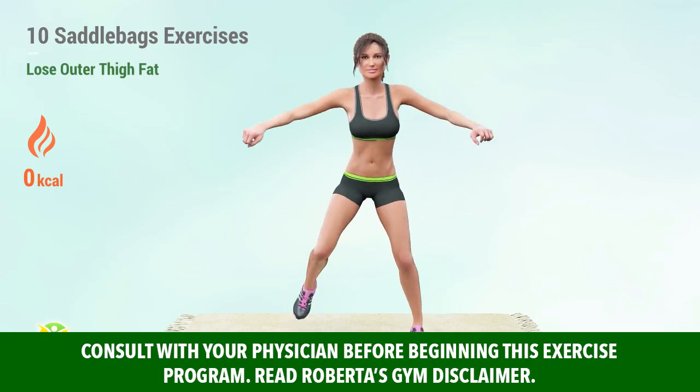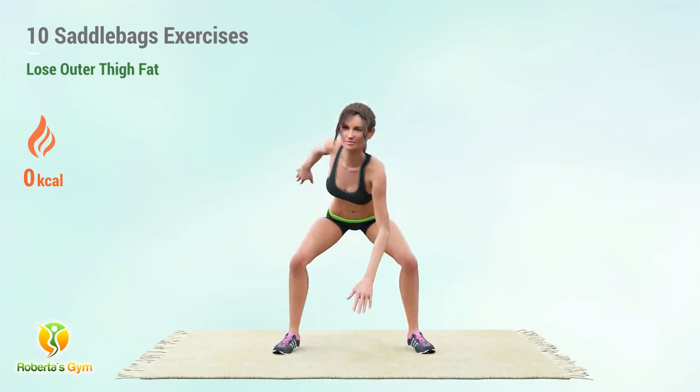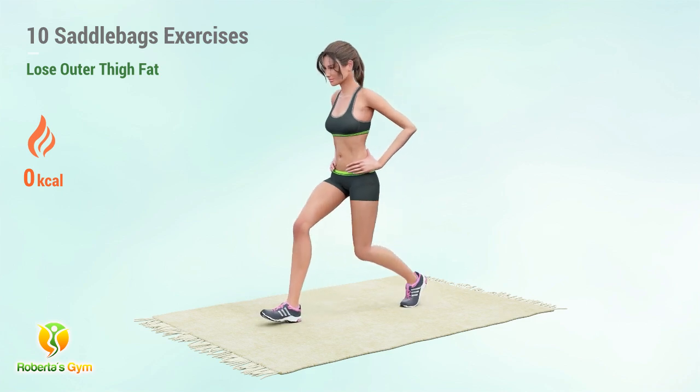Lose stubborn saddlebags with these 10 exercises. Get ready to do lots of squat and lunge variations. These are more intense with lots of jumps and hops to burn the outer thigh fat.